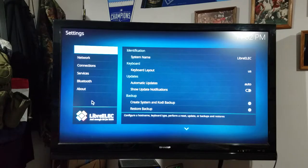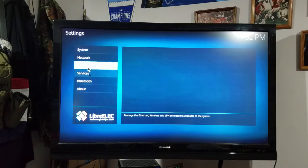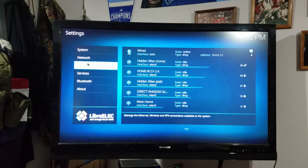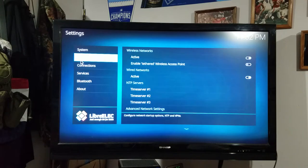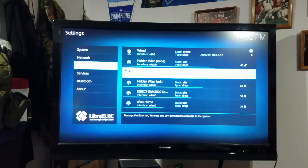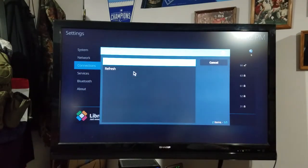Now you have a bunch of different options on the side. You'd think you'd want Network, but you don't want Network — you want Connections. When I click on Connections, all these different Wi-Fi networks are showing up. So if I wanted to, I could click on Home, click on that network right there which is mine, and click Connect.